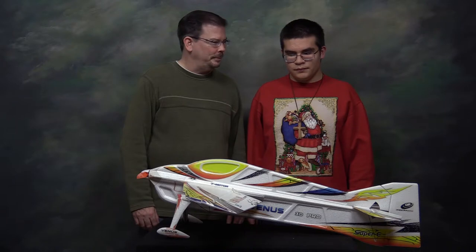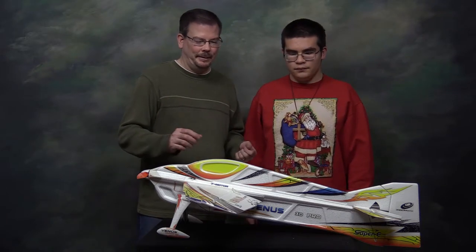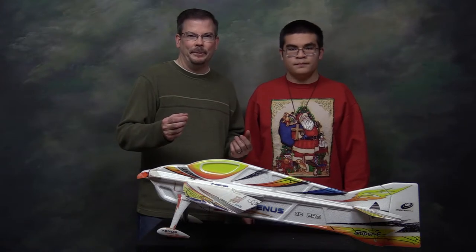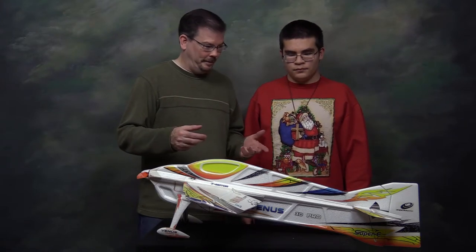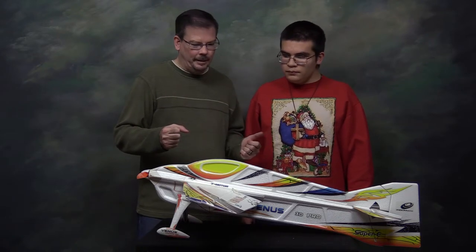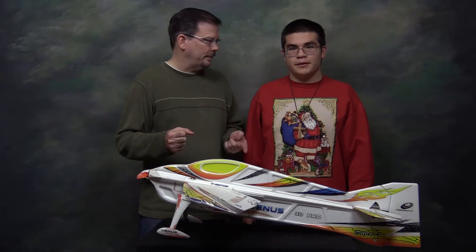We've got all the gluing done and as you can see I went through several little cups of epoxy. It was a little bit of a hassle — while it was fast drying six-minute epoxy, we still had to hold pieces in place until it would really grab. Having some foam-safe CA would really be ideal, but I think we've got everything secure. The only things left are to install the pushrods, install the receiver, and then do some tests.